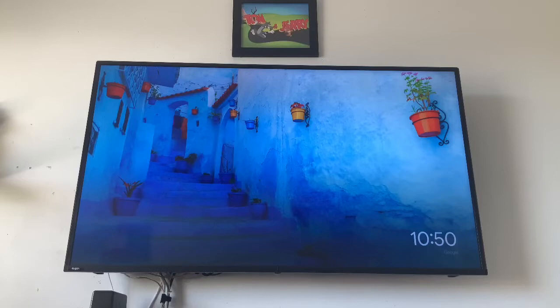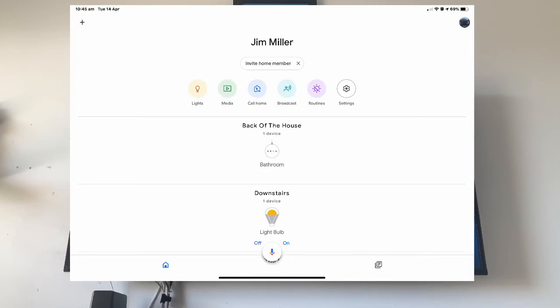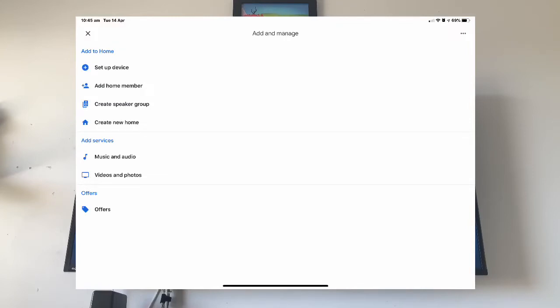First of all, you're going to have to have your Chromecast linked up and also your Assistant linked up. If you don't have those linked up properly, you're going to have to unlink your Foxtel Go. To link Foxtel Go, you need to go onto the Google Home app, then click on the plus button on the left-hand side, click on videos and photos, and then sign in with your Foxtel subscription.